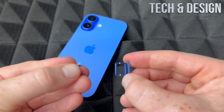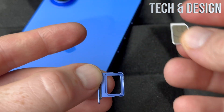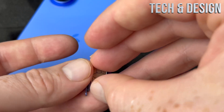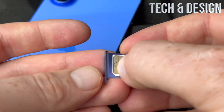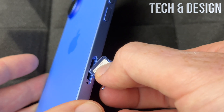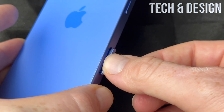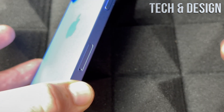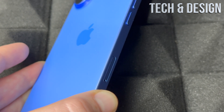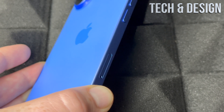With your nails, go ahead and take out the SIM card tray. To put your SIM card in, turn it around first, then place your SIM card on the tray. If you place it the wrong way it just won't work. Insert it back in, push it, make sure it's nice and sealed — and there you go, you've just installed your SIM card. This is the same process for the iPhone 16, 16 Pro, 16 Pro Max, or 16 Plus.